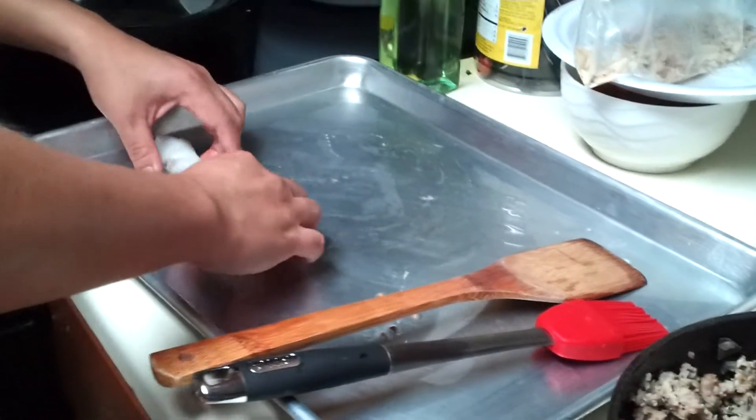Roll it up like that. Wow, it looks fancy! Easy peasy.